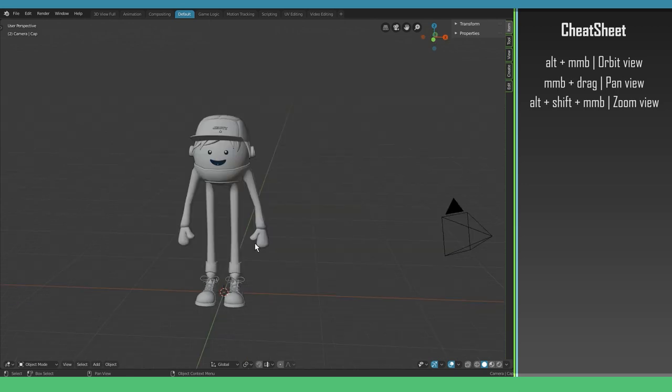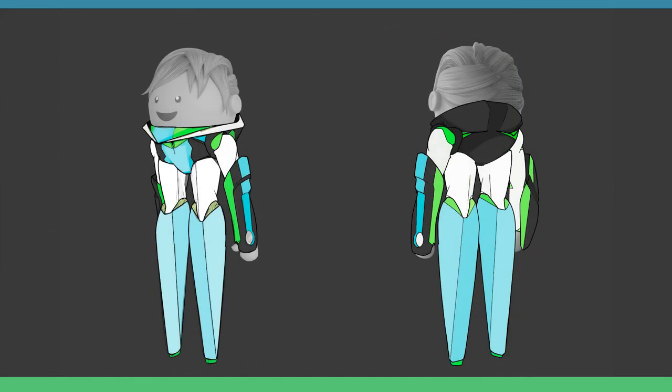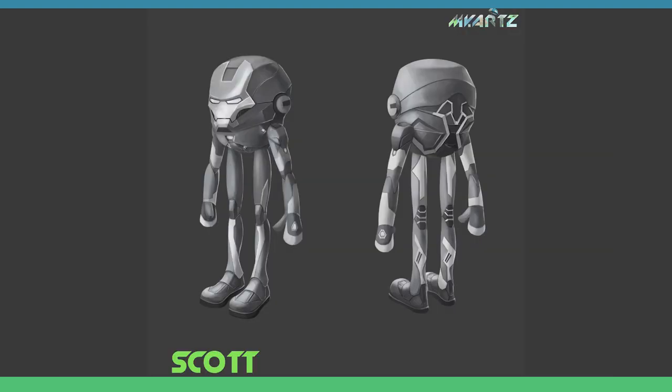Like I said, we're going to build an armored suit for Scott here. I provided you with some concept art that was made by an artist on Fiverr — the link is in the description. I always recommend starting with the basic shapes and building your way out to the more difficult ones. I don't like that the first concept art doesn't have any feet, so I'm going to combine the two and make a mix of them.